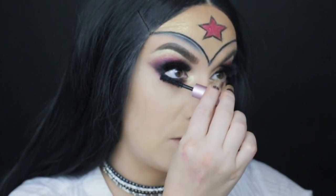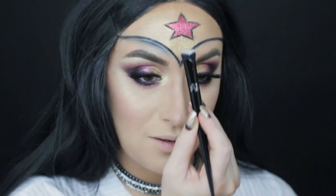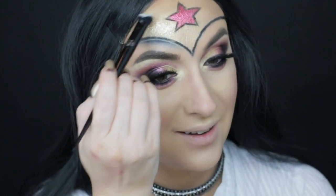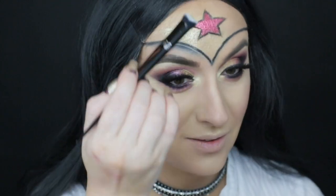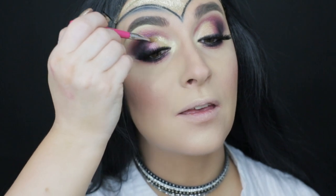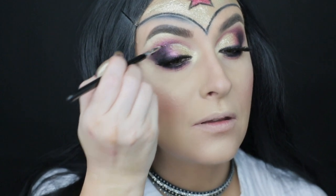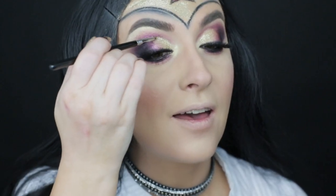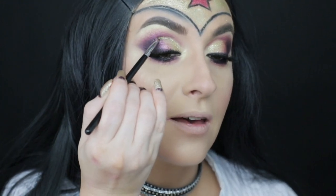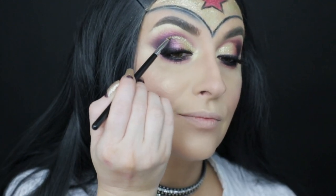Same mascara as before — Too Faced Better Than Sex. For extra flair I decided to add glitter, so I put down the base glitter glue from NYX Cosmetics and topped it with gold glitter from the same NYX line. Then I decided to add the same glitter on my eyelids. Since I don't have a gold glitter liner, I created it with what I had — I traced a line with the glue and topped it with the glitter, and it came out just fine. To make it precise, a Sigma E05 brush was very helpful.